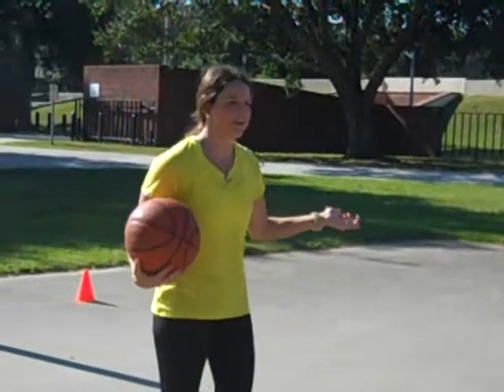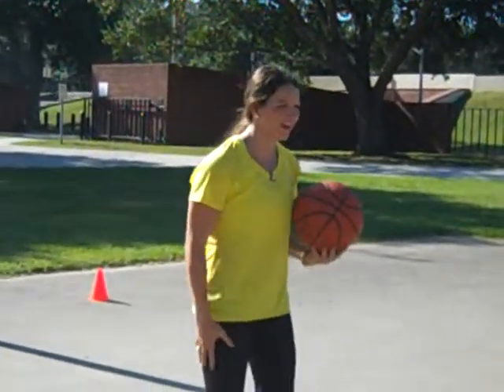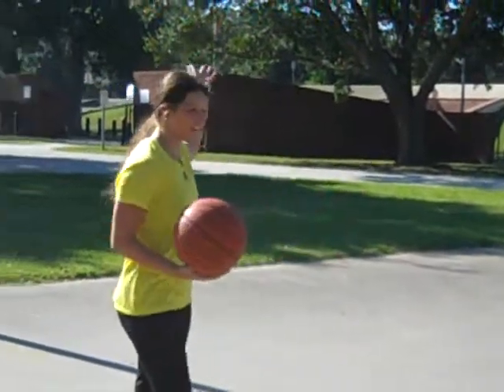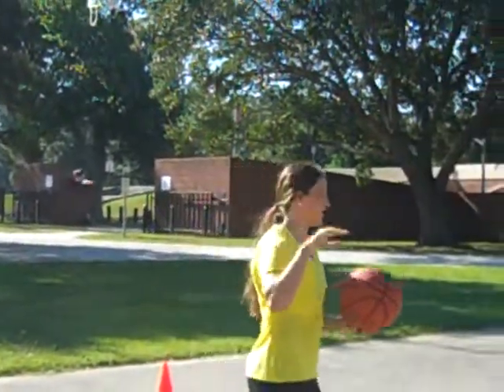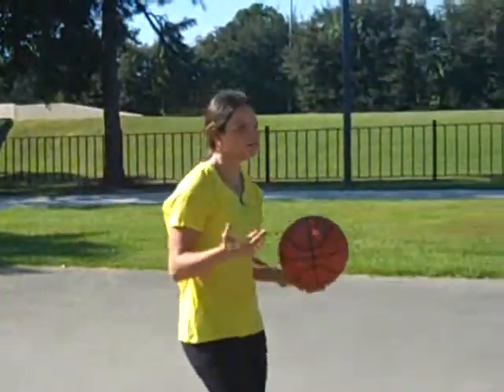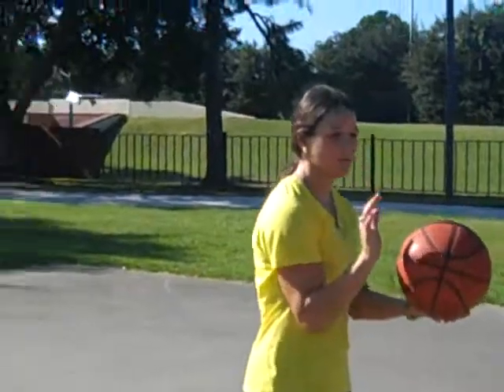There's an acronym that I use — it's called BEEF. It stands for Balance, your feet balance; Eyes, your eyes on the front of the rim; Elbow, you keep your elbow in; and Follow-through at the end. Whenever you hold the ball, keep it a little bit off your chest, and elbow in to start off.